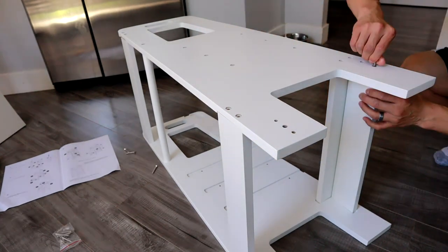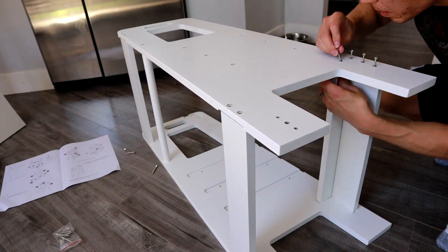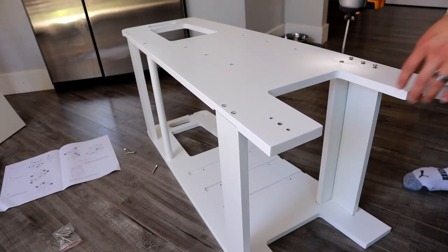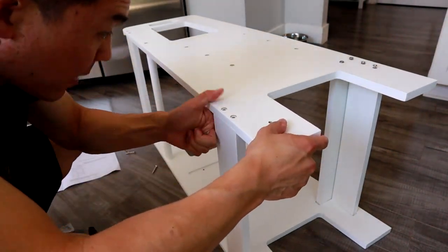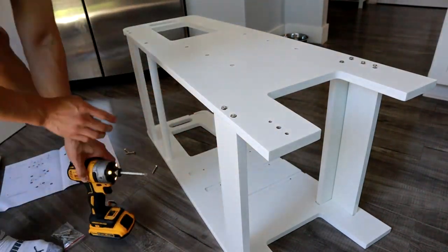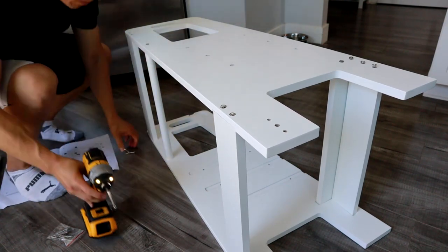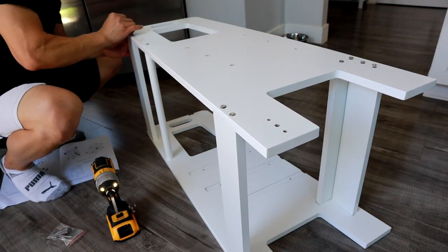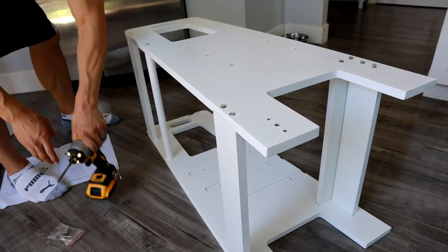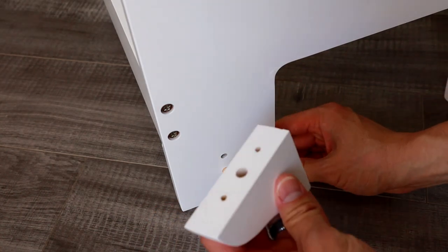We've got a lot of screws to deal with. What I like doing is starting all the screws to make sure that everything is lined up first before I actually tighten them all the way up — just loose. Go ahead and do that with all the rest of them. Once you've screwed all those in and made them tight, go ahead and put the step stool back on its legs.